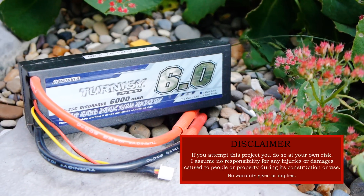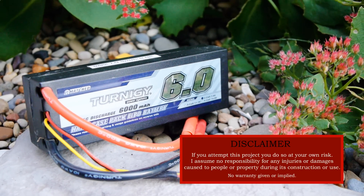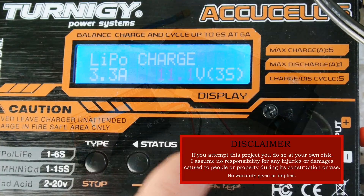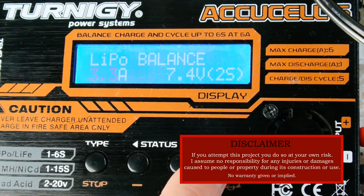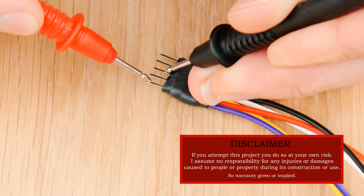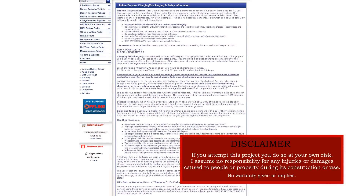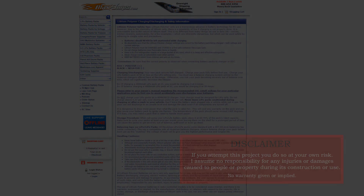Before we begin, it's important to note that lithium batteries, if abused, can be dangerous, and even catch fire in some circumstances. You must always use a proper charger and set it up correctly for your battery pack, and exercise extreme caution against short circuits, using a multimeter to check everything before hooking up the final circuit to the battery. I've put a link in the description to an article all about how to care for these batteries correctly, so I highly suggest giving it a read if you're new to them.